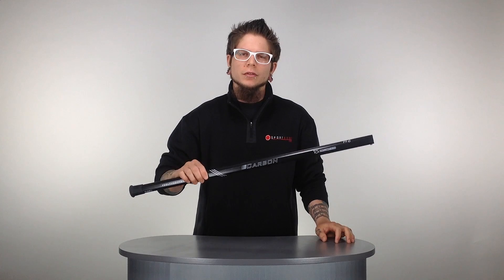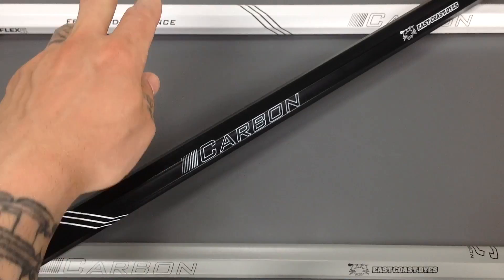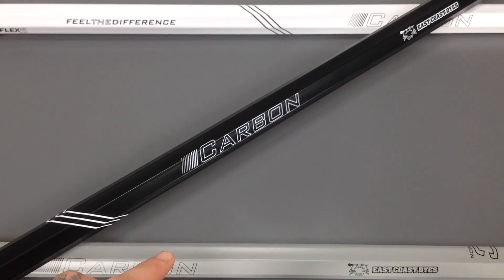Hey guys, this is Triz here with SportsHop.com and today we're going to be talking about the East Coast Dyes Carbon Lacrosse Shaft. Here's the East Coast Dyes Carbon Lacrosse Shaft. This shaft is available as an attack, a goalie, and a defense shaft option, all coming available in the white, the black, and the gray you see here.